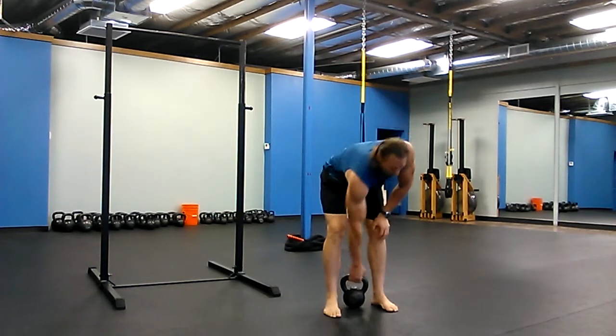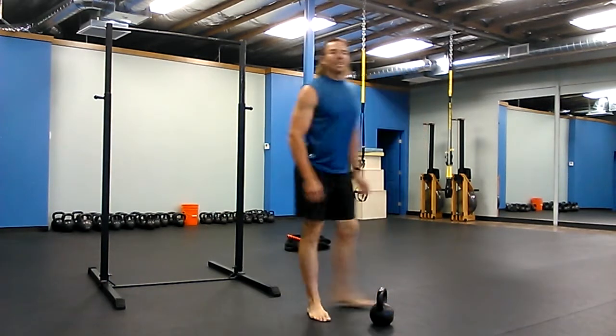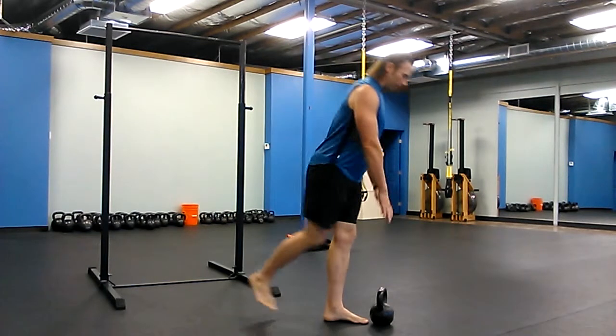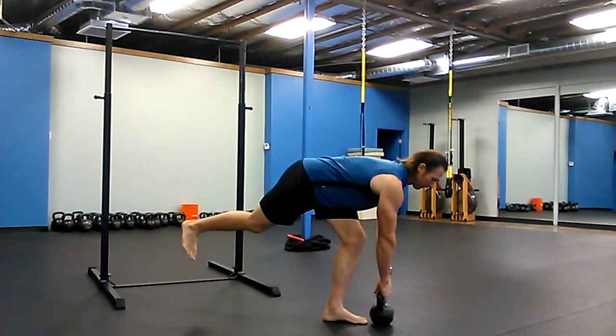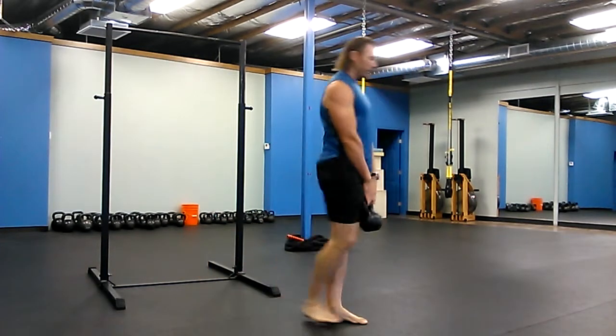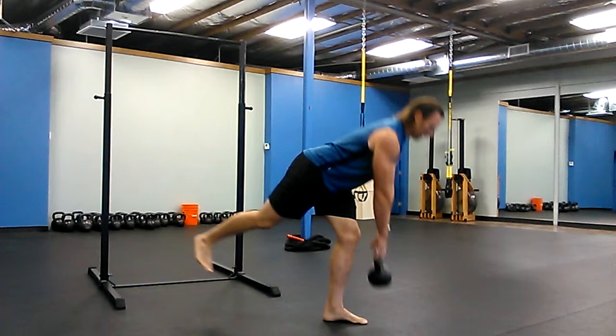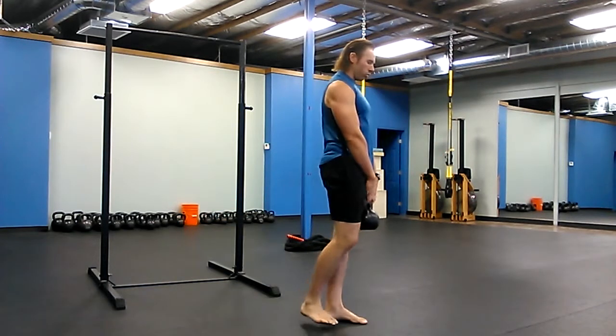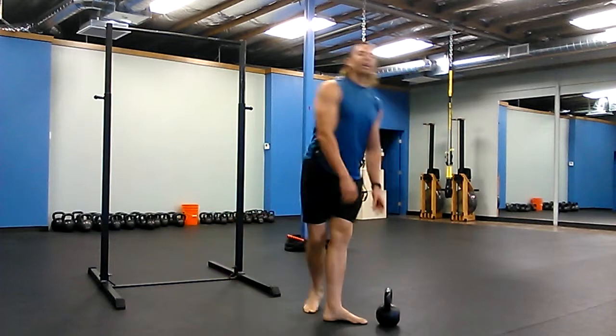The first thing is five one-legged deadlifts. One leg — you're going to kick the other leg back, squeeze up to the top, back down, squeeze up. Five on each leg.